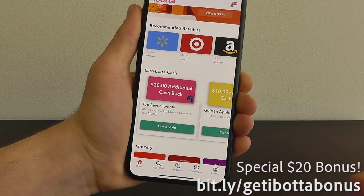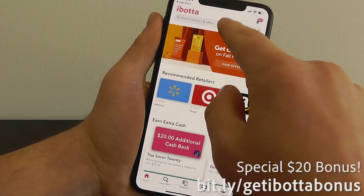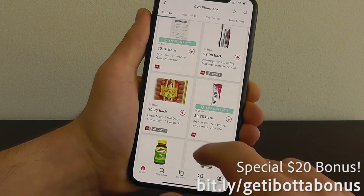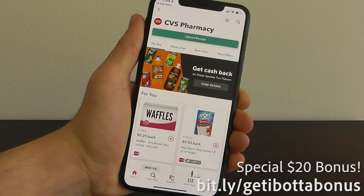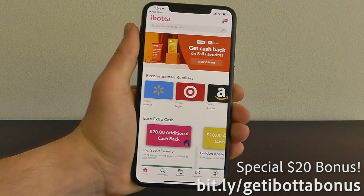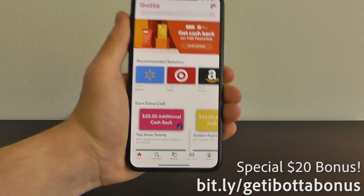Even if you don't have a family or shop much at grocery stores, you can do this at convenience stores like 7-Eleven, Kmart, and CVS. Let's search for CVS — you can get cash back on things like gum and a variety of different things. You can get instant cash back and a $20 bonus by going to bit.ly/getibottabonus, linked in the description — just redeem your first cash back rebate.